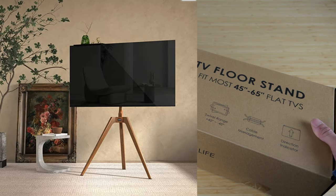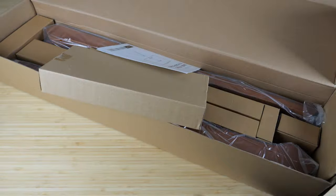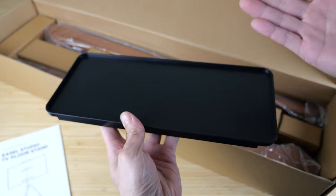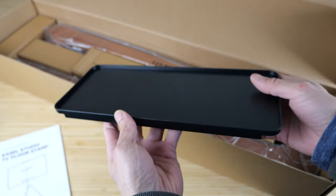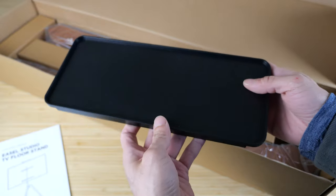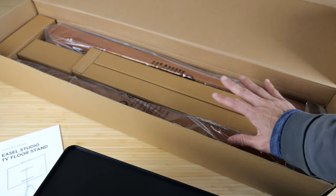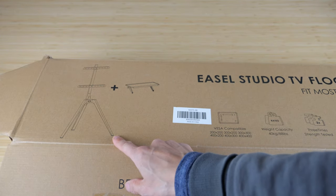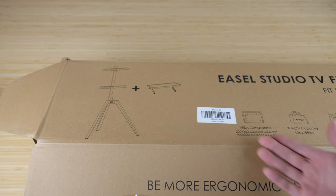This is an easel studio TV floor stand. I'm just going to unbox this cardboard piece — instructions and the stand to hold the TV gadgets. An easel stand is a stand that looks like the thing where you use it to paint on. So when you put your TV on it, it kind of looks artistic. With TVs getting a lot smaller, it's feasible to have a painting-looking stand like this.